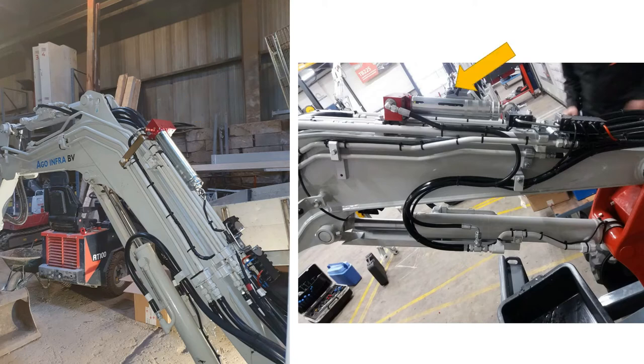Here we see the second installation on another machine. The hydraulic pressure is being taken from the lift side of the cylinder, where we tie into the hydraulic line with a gauge port adapter, and then the hydraulic pressure is routed to the inlet of the pump.